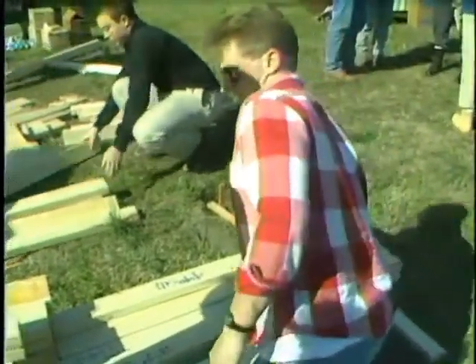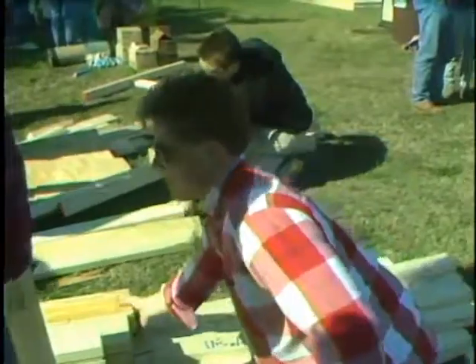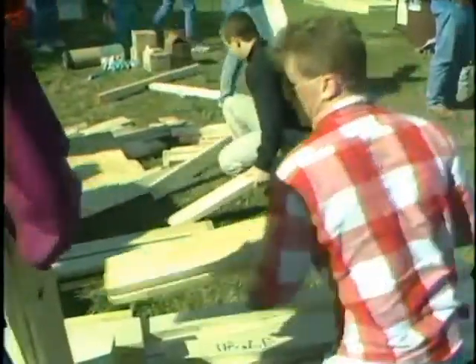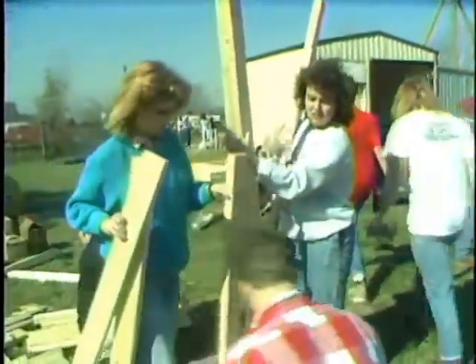They're all the same length, aren't they? Yeah. Okay, those go on here. Okay, those are 680. Those go on here.